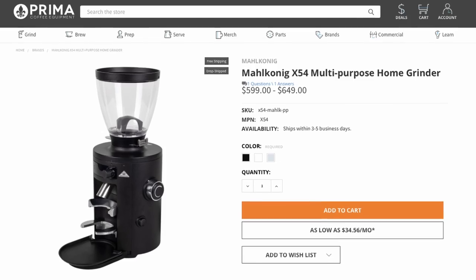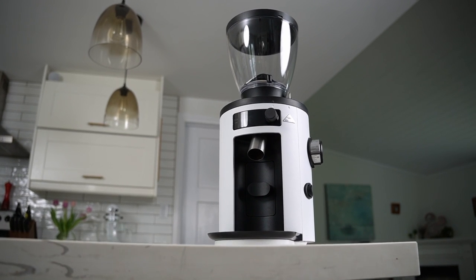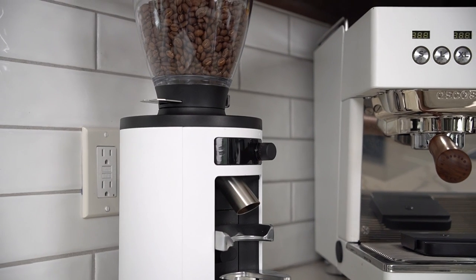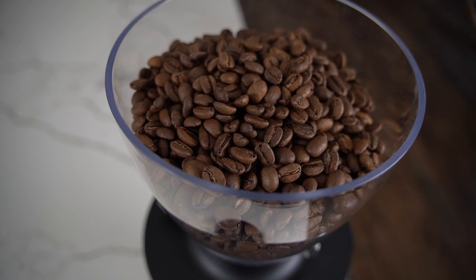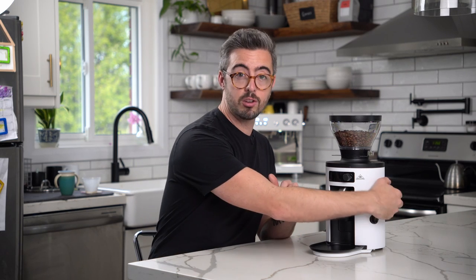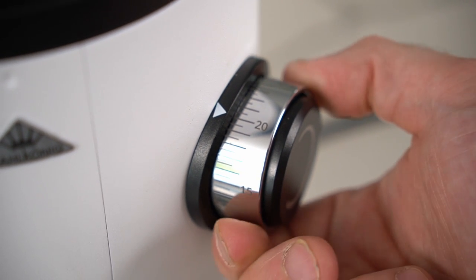The X54 retails for $650 US, and right out of the box it gives a great first impression — it looks great, it feels great, it's nice and solid, and my wife even liked it, which is always a good sign. It is a hopper-style grinder, meaning you fill up a hopper with beans as opposed to weighing out each serving like a single-dosing grinder. It is stepless, so the adjustment knob offers infinite adjustability between settings. And it's got 54-millimeter uncoated steel burrs.